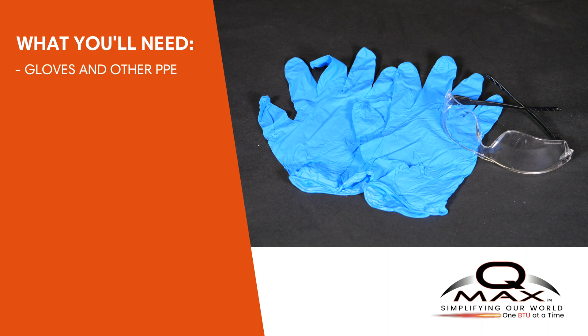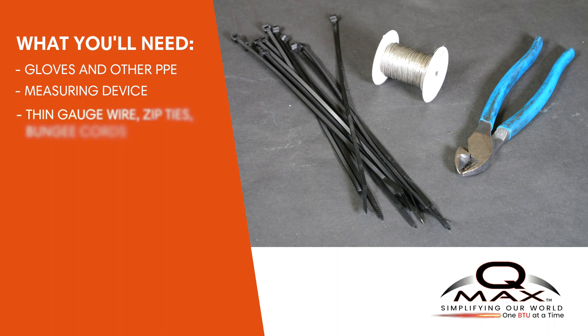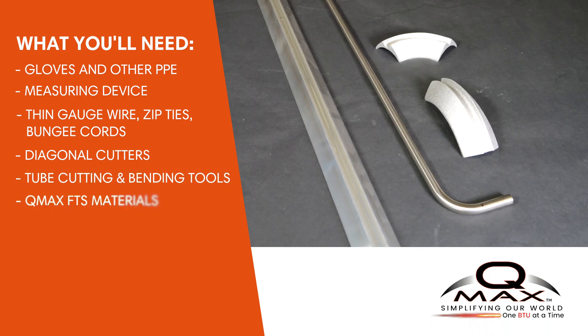Gloves and any other PPE required by your site. A measuring device. Then gauge wire to temporarily hold the tubing and QMAX FTS in place. Plastic zip ties or bungee cords are also helpful to have on hand. Diagonal cutters to remove wire or zip ties. Stainless steel tube cutting and bending tools. QMAX FTS materials such as straight sections, elbows, custom parts, etc.